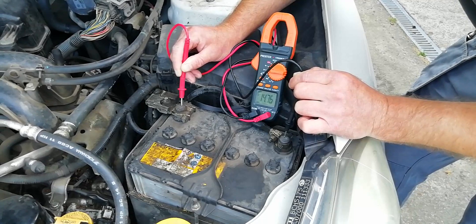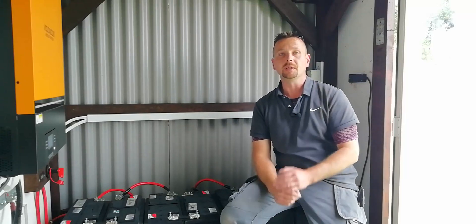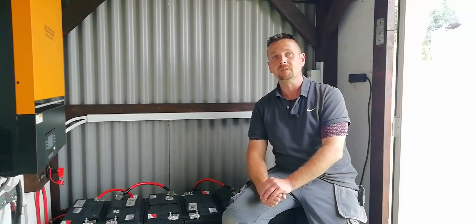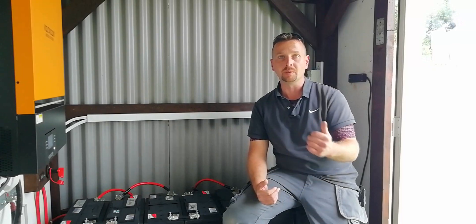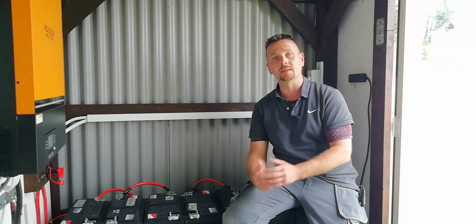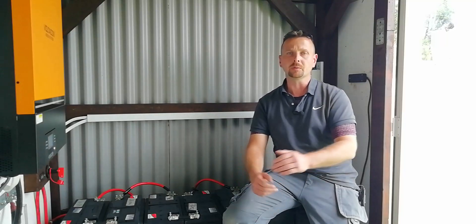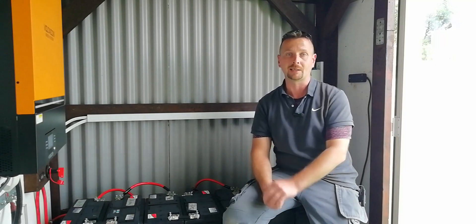You can see from those two examples the difference between what's recommended online versus the correct way to do in-service charging, and you need to apply those to your lead-acid battery setup as well. Based on the age of both the AGM and the flooded lead-acid — with one being 7 years old and still going, and the flooded one being 10 years old and still original factory equipment — it proves that it's absolutely the right way to do things to prolong the life of your batteries.